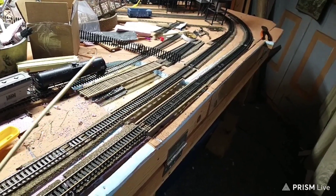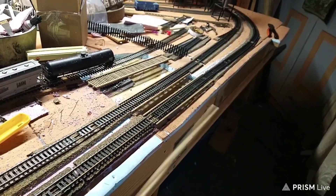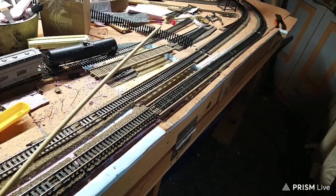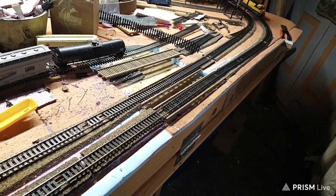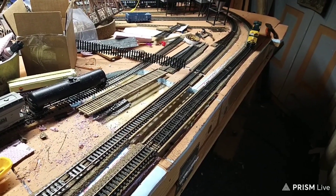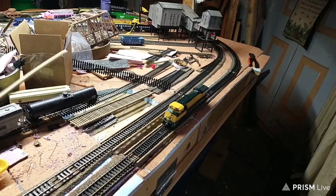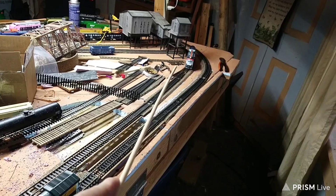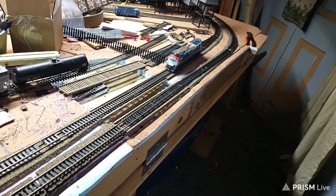There wasn't enough room on that bridge, so I was squeezing this inside track over this way to fit inside that bridge. I don't really have these things in here — they're temporary until I figure out what I'm doing. When I was making the inside track go this way, it was screwing things up down there on that area where that switch goes off to the branch.